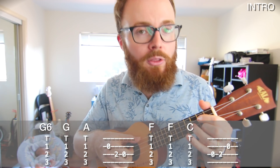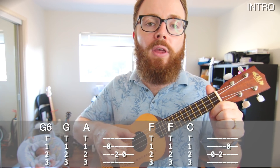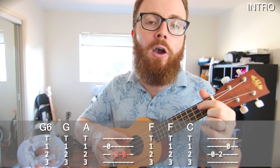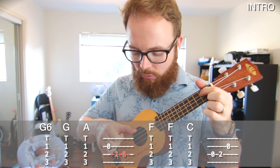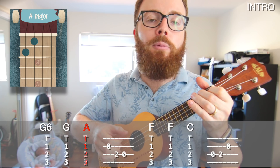Now to play the intro, put your thumb over the fourth string and your first, second, and third fingers underneath the third, second, and first strings so that you can pluck all four strings together at the same time. To begin with, pluck all four strings once on the G6, the G, and the A. Then play the open second string, and then the second fret on the third string and pull it off quickly so that you also get the open third string. So it's G6, G, A, and then this little pull-off routine.